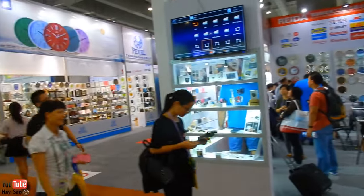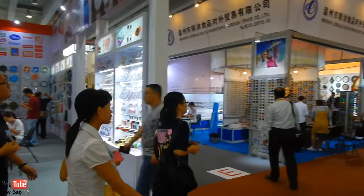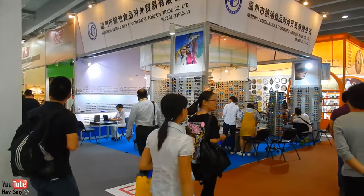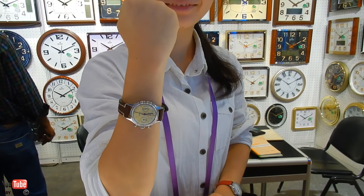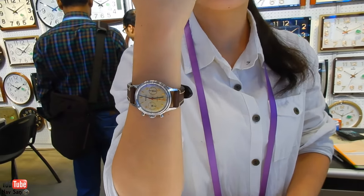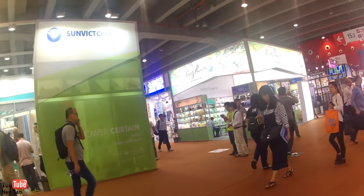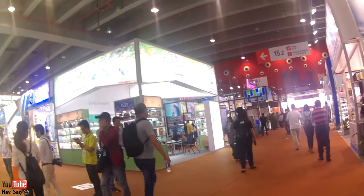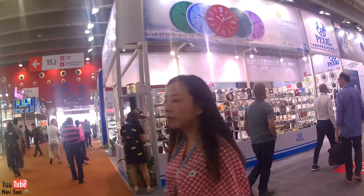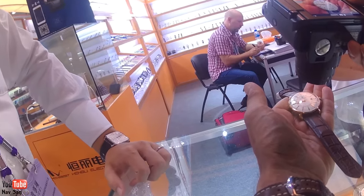Ni hao YouTube. I'm currently at the Shanghai Watch Fair. I've been here for the past few days and I've had an absolutely amazing time. I've met some fantastic people, not just the stall holders but other people who have come to the fair. I highly recommend going to a fair if you're a watch nut like me. You get to see some fantastic watches and a lot of prototypes as well.